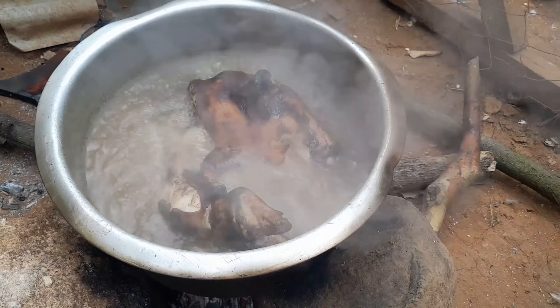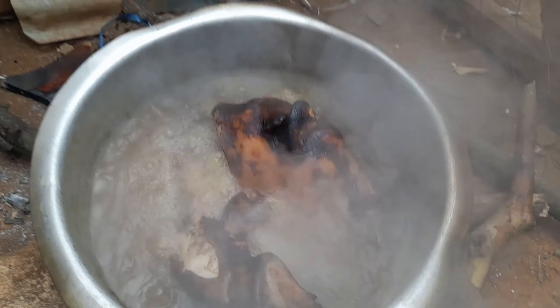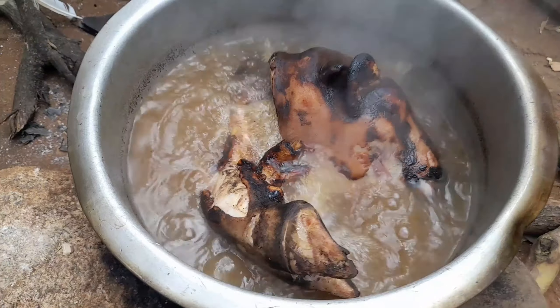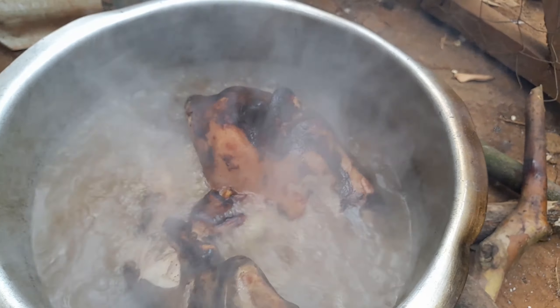Nothing is wasted in the village, as I told you in my previous vlog. This is the head of a sheep and the legs — we are boiling them to get broth, and we shall also eat the meat on another day.